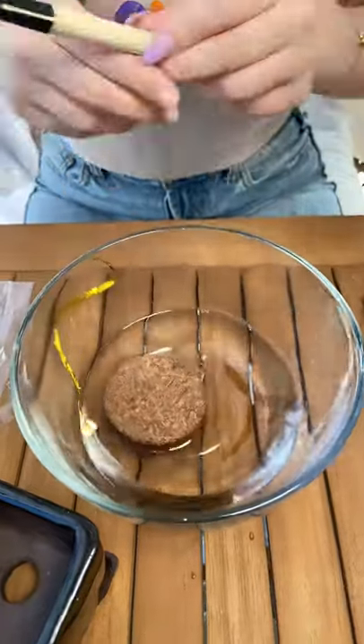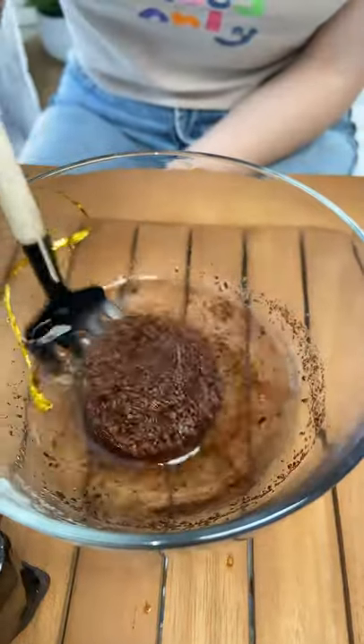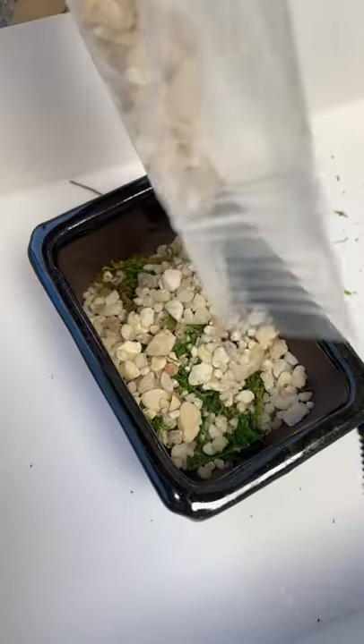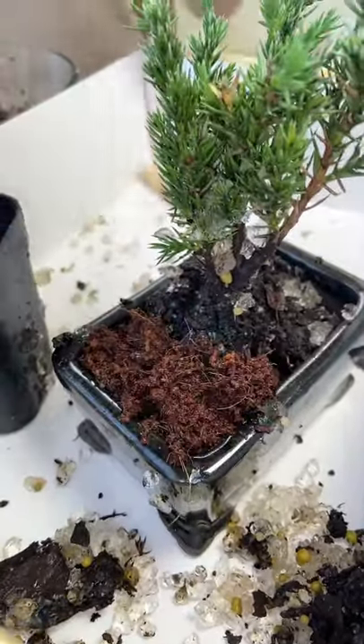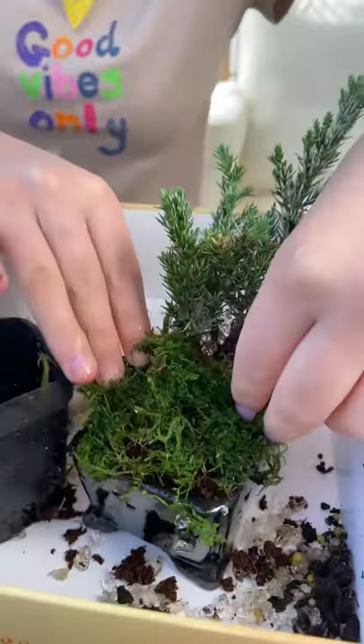Adding the soil to the water. It's looking like a burger. A little extra water. Adding our rocks. Time for the transplant. And the soil. Adding water to the moss. And finishing touch.